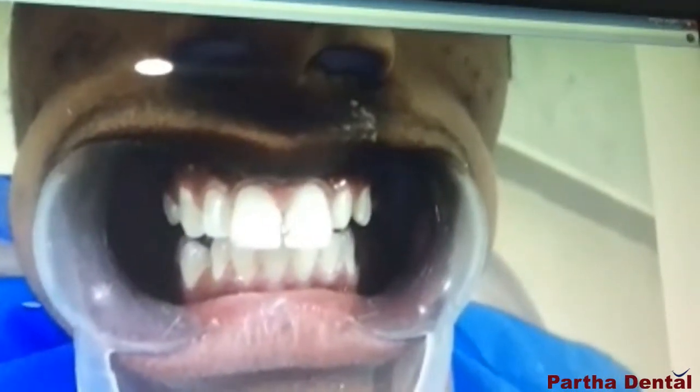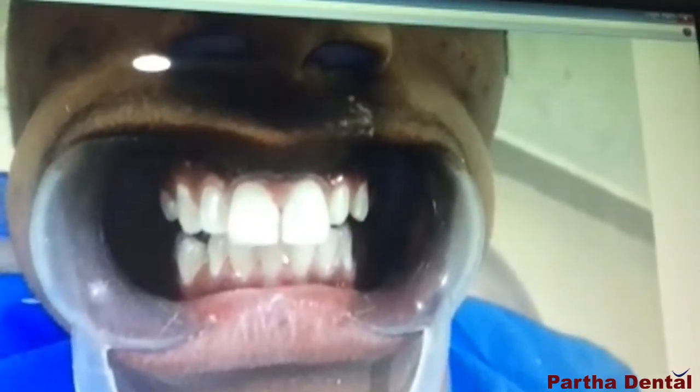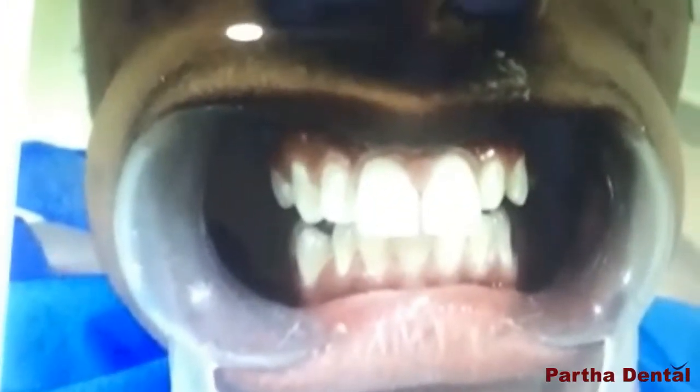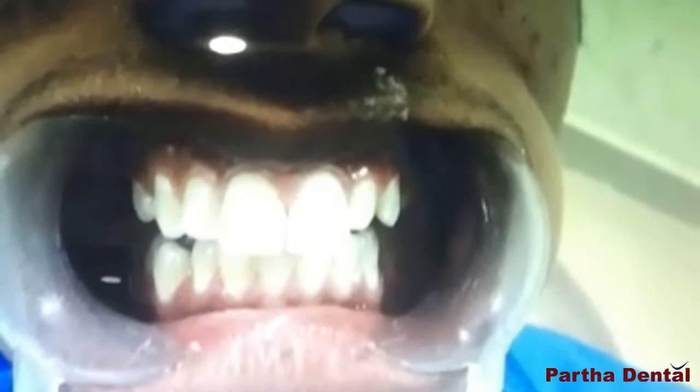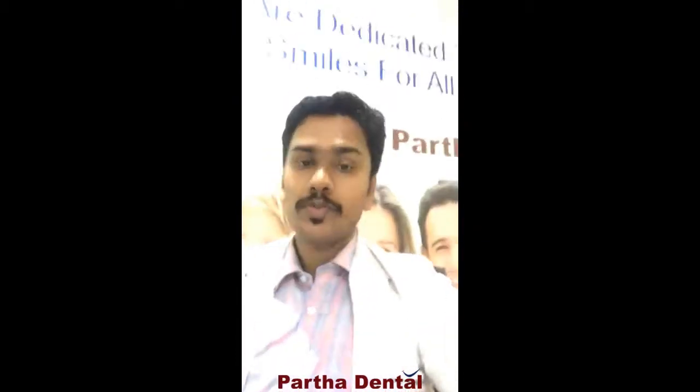You can see that we have restored this to the proper anatomy of the tooth structure — it is going to look like what it was before. This is a very specialized treatment we do here for restoring broken teeth. You can see that the broken tooth has actually been replaced in the same manner it was looking before. It is looking much, much better than having a fractured tooth.